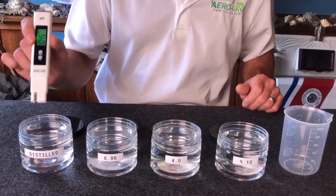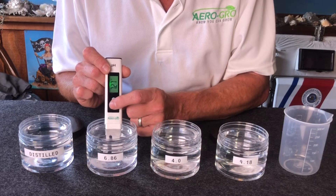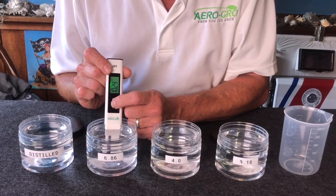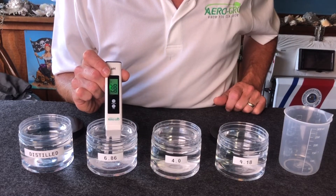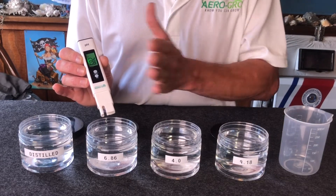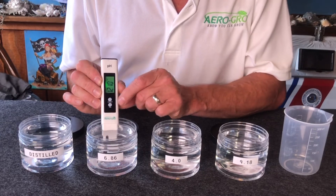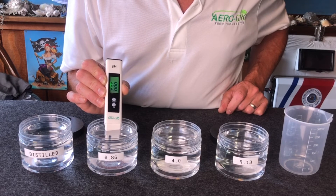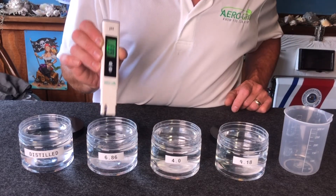Always start by rinsing the meter in distilled water. Insert it into the 6.86 solution, press and hold the calibrate button — that's the bottom button labeled CAL — for five seconds. The numbers will jump around; that's completely normal. After five seconds, release and keep it in the liquid. It will start flashing and then stop flashing. When it stops flashing, you are calibrated at 6.86. Take it out, rinse it off, and shake it a little.